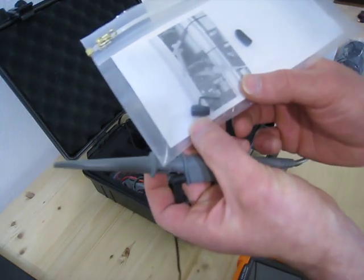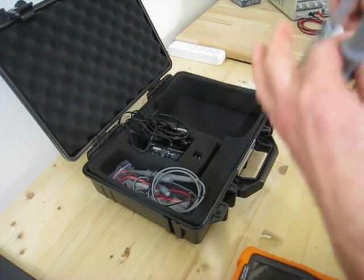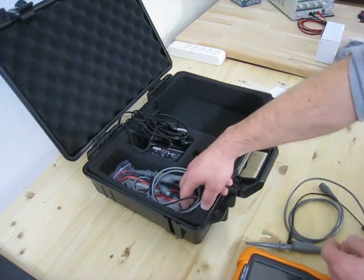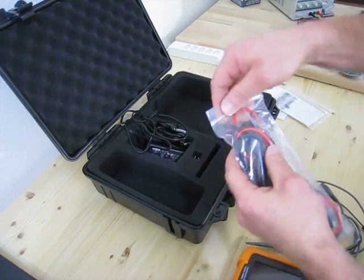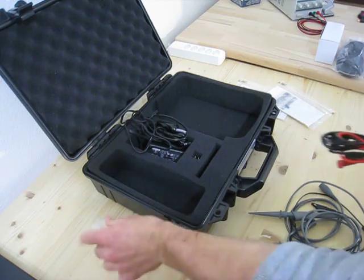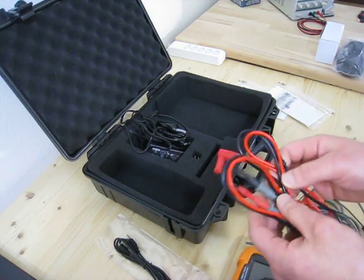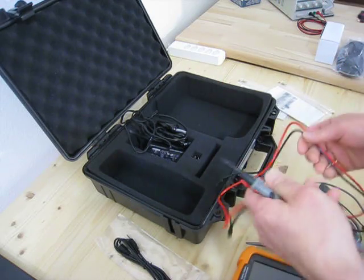You also get this small earth clip tip — I don't put it on because I have to remove it all the time, so I don't like it. You also get the USB cable for the connection to the PC, and the probes for the multimeter. I think they are not so bad — they are just standard P5C probes.